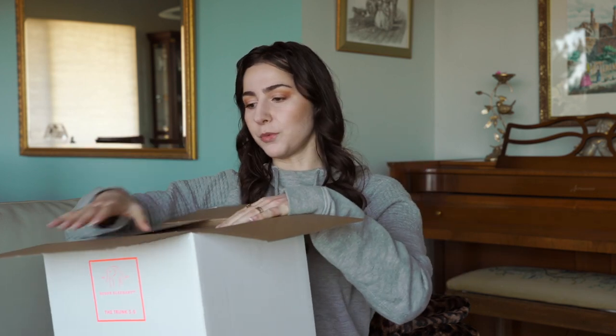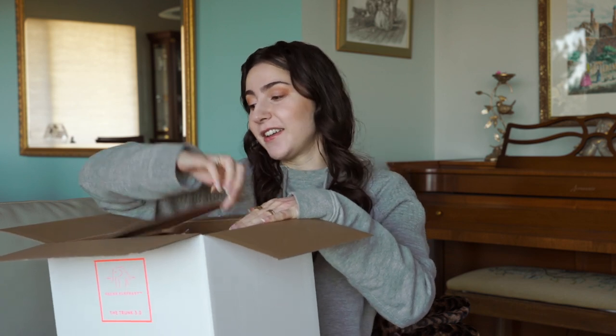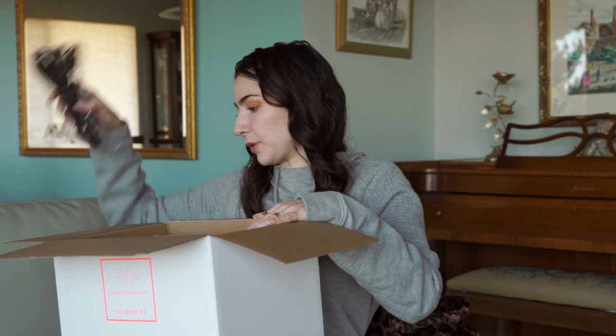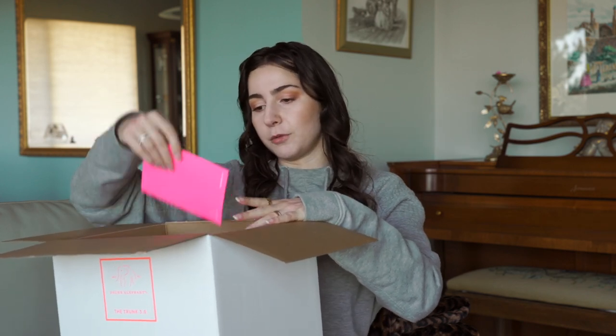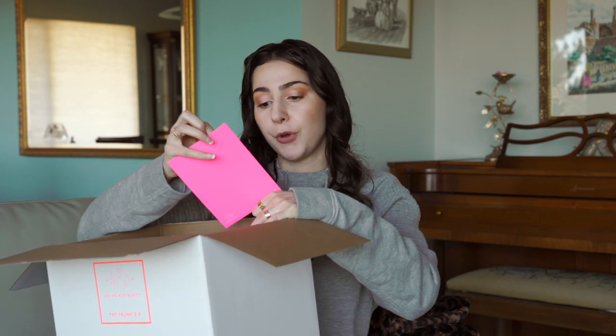I'm actually curious what you guys think this is, because last year I got a lot of questions about where I got my acrylic case from. That was from the Trunk 2.0, which was limited edition. So I'm anticipating whatever this is, you guys are going to want it. Whatever this is, you should hop on it because these things are limited edition.